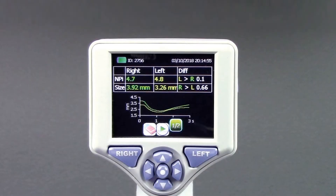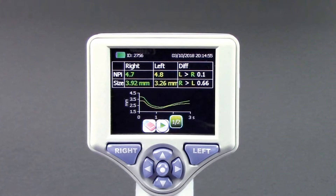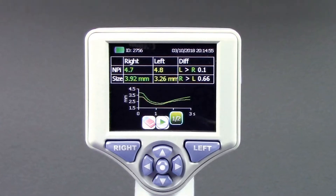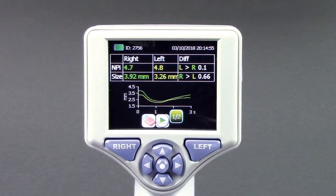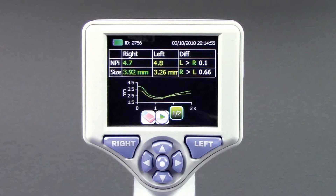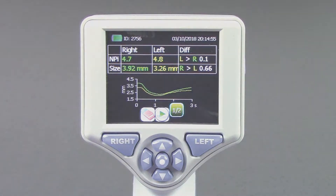Automated Pupilometry provides accurate, reliable, and objective pupil measurement independent of the examiner. By removing subjectivity from pupillary evaluation, the NPI 200 Pupilometer provides benefits to clinicians and patients through its ability to detect subtle pupil changes and to trend these changes over time.